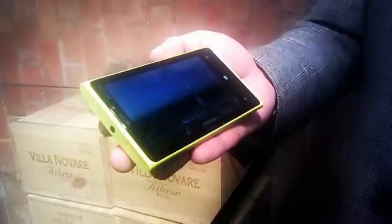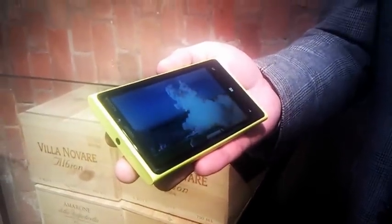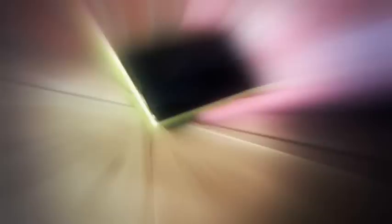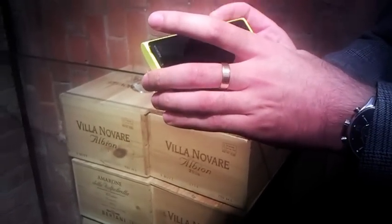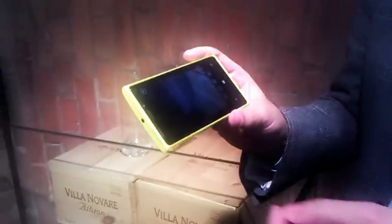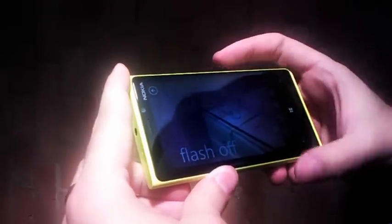The camera has an optical stability mechanism — it's a system of tiny springs which keep the lens stable even though the whole phone may be shaking. The presentation was in a wine cellar, so the lighting is not ideal, but at least on the screen the pictures look quite good. Nokia says the aperture on the camera is f/2.0, and thanks to the optical stability system, the shutter can be open longer to get even more light in.